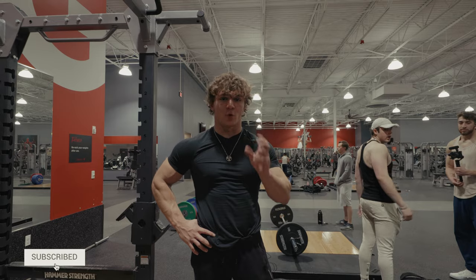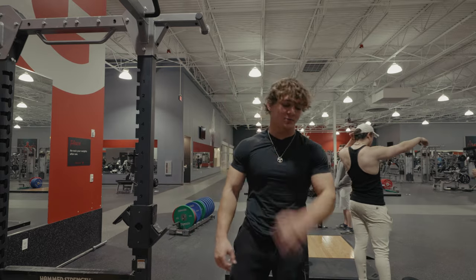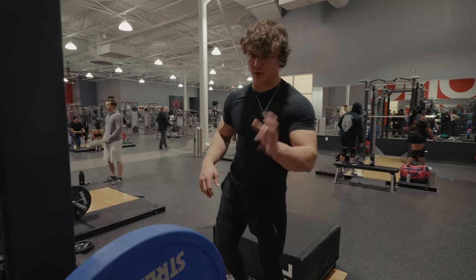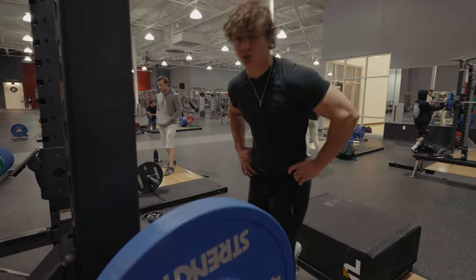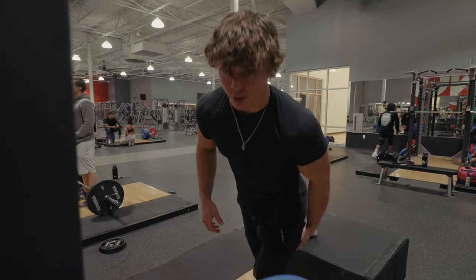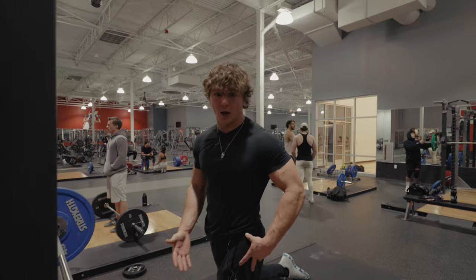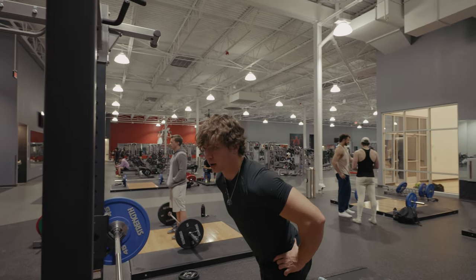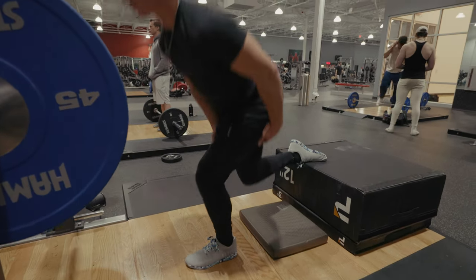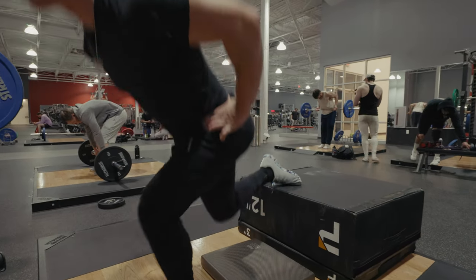The hip thruster will be four sets of 15, with the fifth set being a triple drop set of 10 reps, 10 reps, 10 reps — from your heaviest weight all the way down to your lowest weight. The second exercise in the B series is going to be a Bulgarian hinge split squat. Hinging forward activates your glute and hamstring instead of your quad. A lot of people wonder how to activate the hamstring and glute on a Bulgarian squat — you just hinge and lean forward, and you'll feel that stretch right in the front lunge leg.